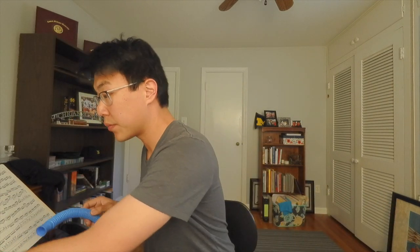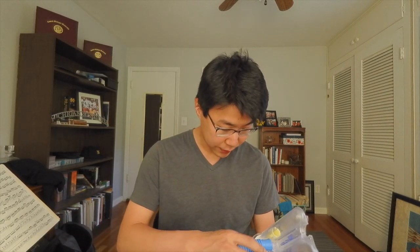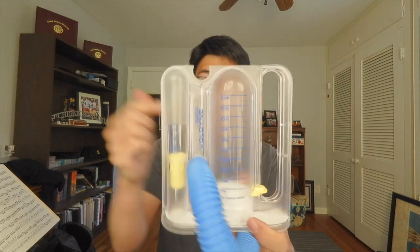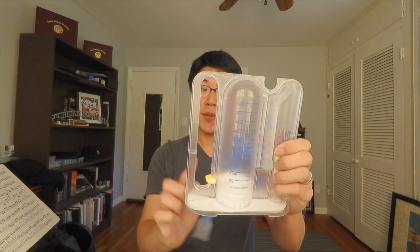I like the straw because it helps visualize a really fast and narrow air stream going to the instrument. Something you can do to work on the inhale is getting a device like this spirometer — it's actually going to show you how much air you're taking in terms of volume.